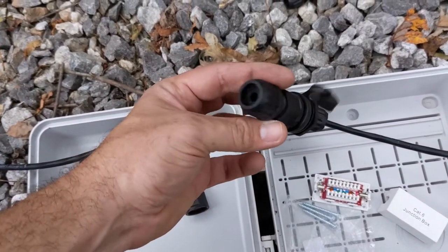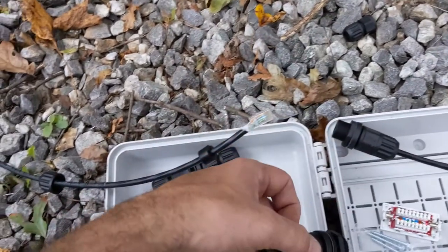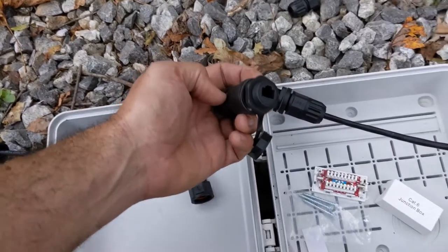So if you guys need to fix a wire out in the field and you want to make sure it's waterproof, I suggest picking these up on Amazon — that'll get your job done for sure. Hope this video was helpful. I'll see you guys in the next one. Thanks for watching.